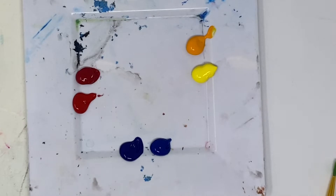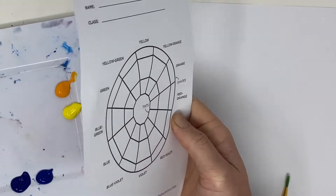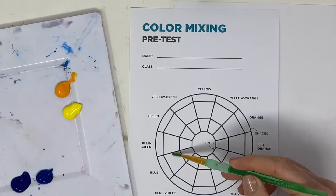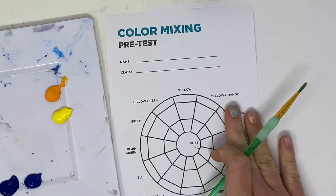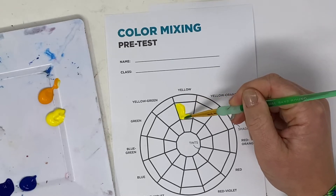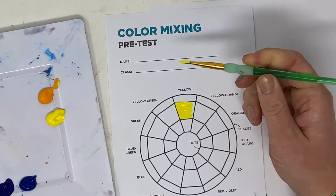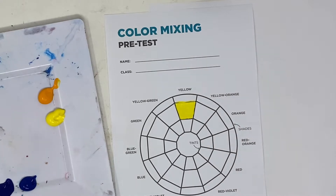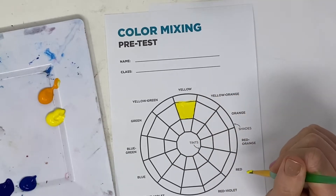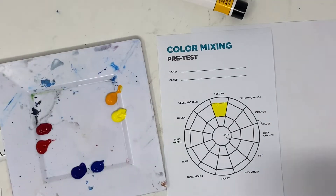Using your color mixing pretest, we are going to start filling this in. The colors around the middle are just where we're going to put our colors. Starting with yellow, this is where the pure hue goes. Practice brush control and getting nice even sections. I would strongly encourage you to fill in your primary colors first — yellow, blue, and red.